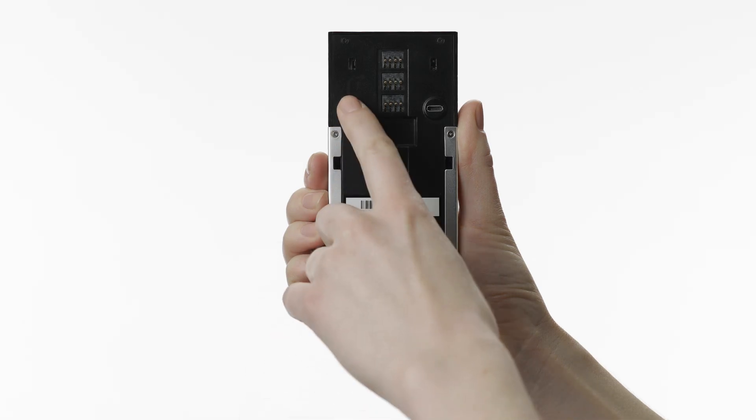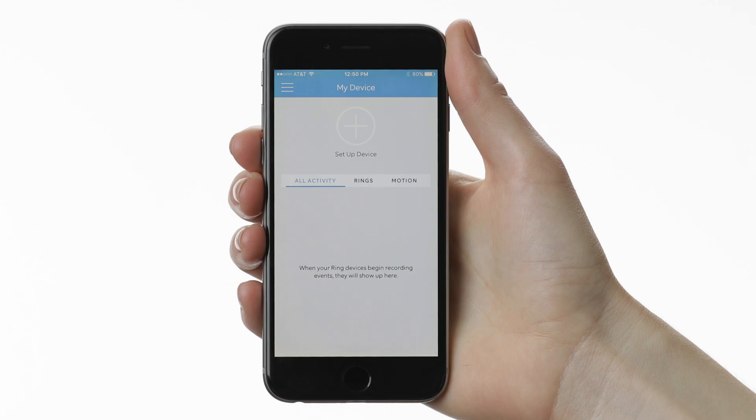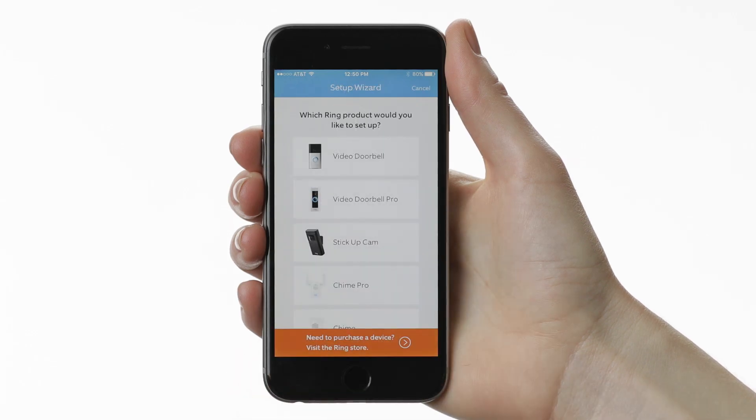To perform a hard reset, press the orange button on the back of your Ring Doorbell for about 15 seconds. The light on the front of your Ring will flash blue a few times. When it finishes, repeat the setup process.